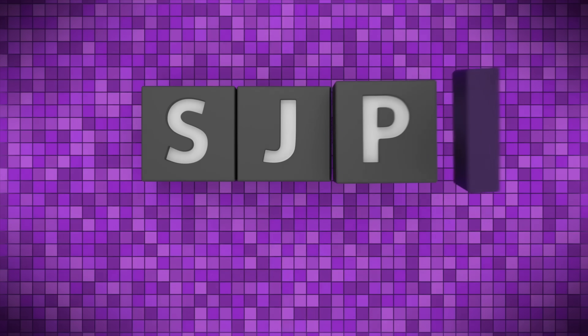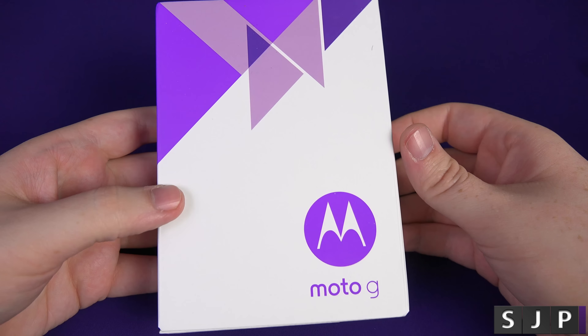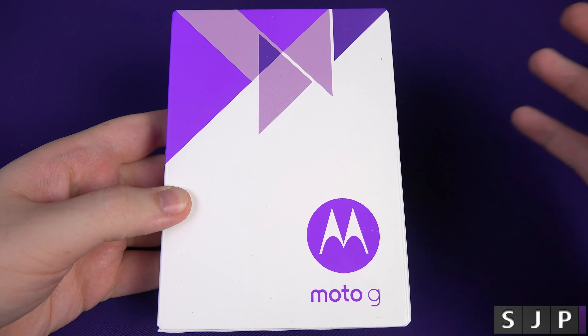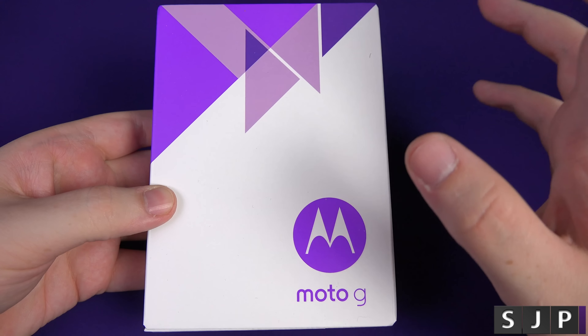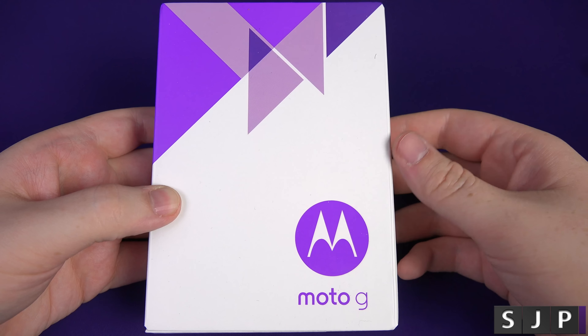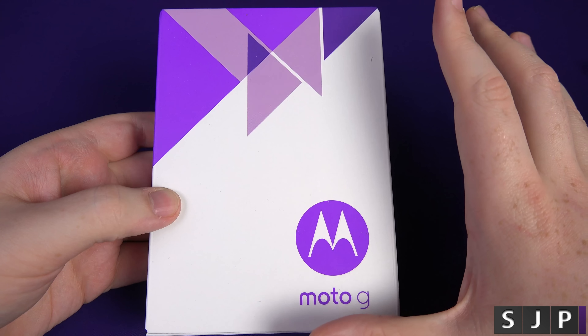Hey everybody, Sam back once again and yes, we're here with another unboxing. This time we're going to have a look at the Moto G that we got at the Motorola event. As you know, I was at the Motorola event where they announced the three new phones, and pretty much everyone in attendance walked away with the Moto G.